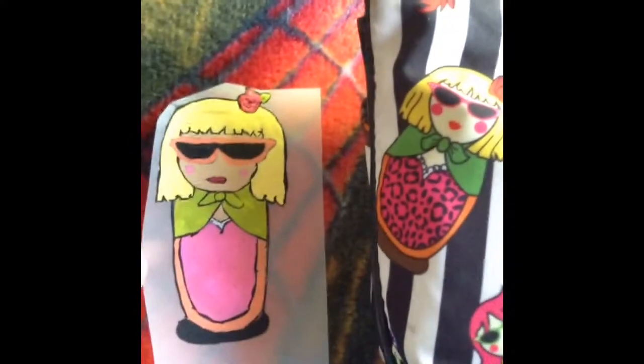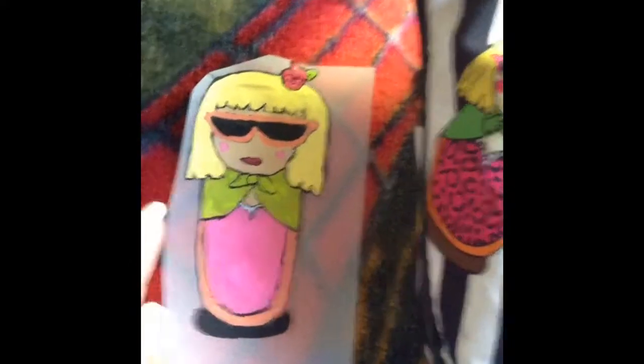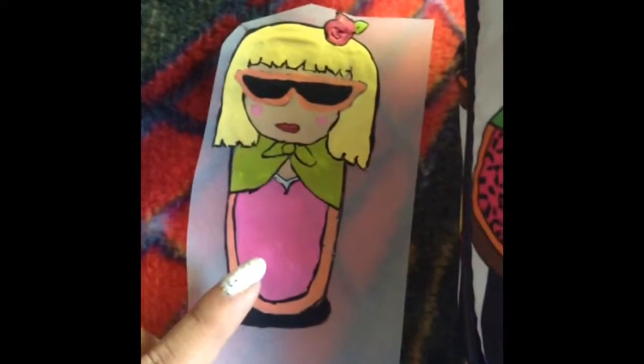So I put it on some tracing paper and just painted it and that's how it turned out. Now I'm going to cut the excess off and put it on my canvas.